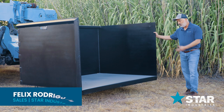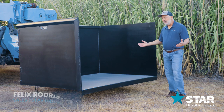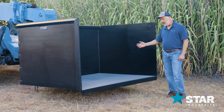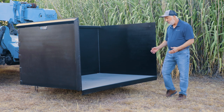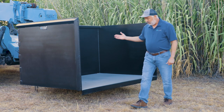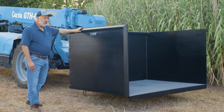Welcome to Star Industries. This is the Trash Hopper, designed for telehandlers for collecting trash, commonly used by contractors like concrete contractors, landscapers, and framers. It's open in the front for easy access and loading trash, making it easy for workers. It has a 5,000 pound capacity and comes in 2.7, 3.7, and 5 yard capacities.